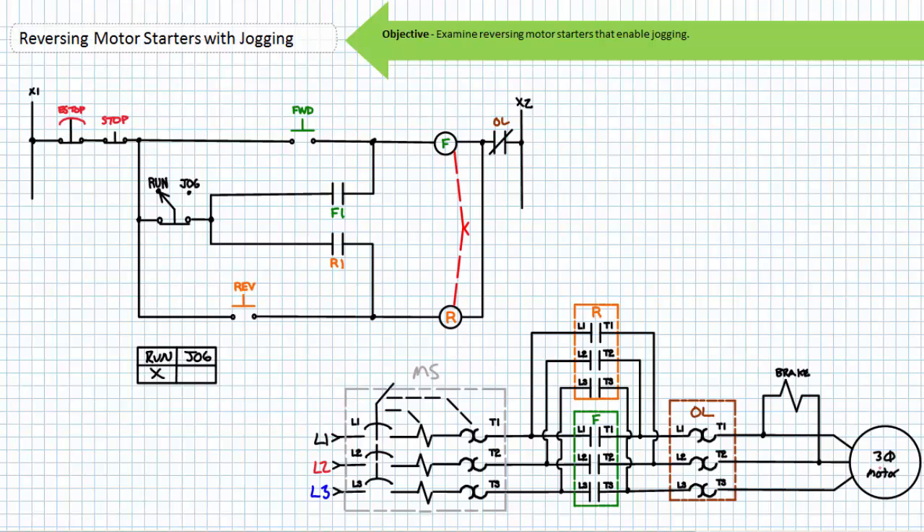Additionally, you'll recall that the jogging or inching function is characterized by only momentary closure of a contactor, allowing partial rotation of the shaft. Such an action could be used to align a shaft with a coupling or to briefly move an applied load. Jogging or inching is a momentary act and does not use a holding contact. Spring-set electrically-released friction brakes increase the accuracy of the jogging movement and hold the load in position when the motor is de-energized. Previously we've only discussed jogging on unidirectional motor starters.